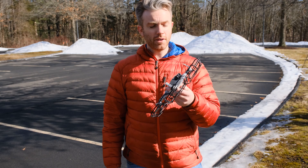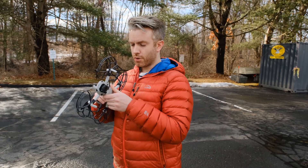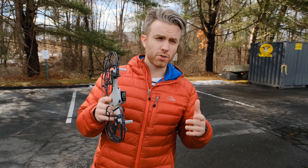We didn't lose any blades, nobody got hurt, and no property damage. Now keep in mind, when you put these on, you're increasing the weight of the drone. Drones like the Mini 2 are designed to come under the FAA's limit on how big a drone can be before you have to register it.